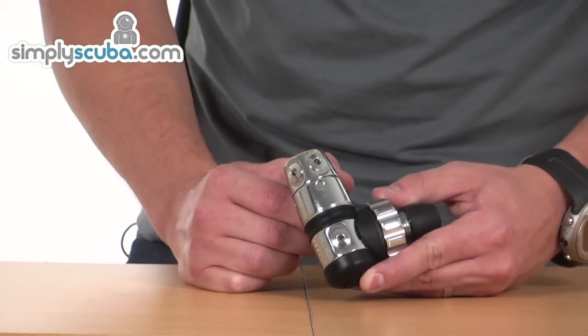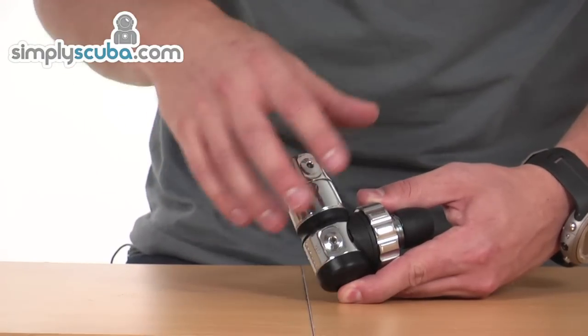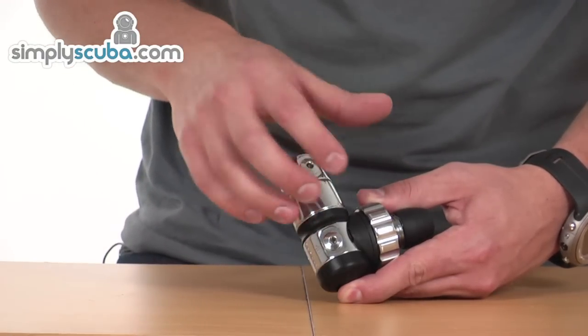We start off by having a look at the first stage. It's a piston design, so obviously going to get great performance, but it's also benefiting from an environmental seal as well.